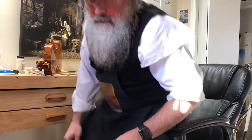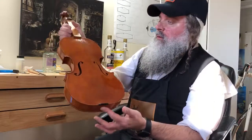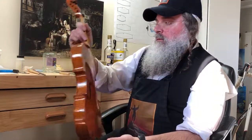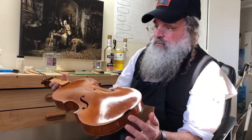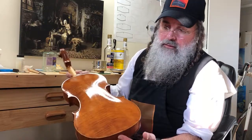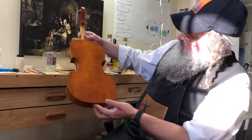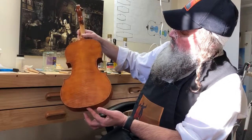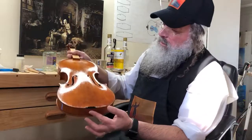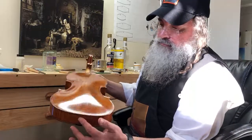Hi everybody, welcome to the varnish room here at Ludwig Schausse Violin. I have this beautiful violin from Germany that I set up in the white, and now I've been doing all the varnish work. I put on three coats of oil varnish and six coats of sea black, which is basically spirit varnish on top. Now I'm going to put on what I think is the final coat — it's starting to look pretty nice. I'll show you how I apply the sea black; it's much different than applying the oil varnish.